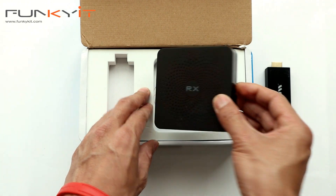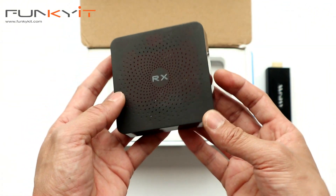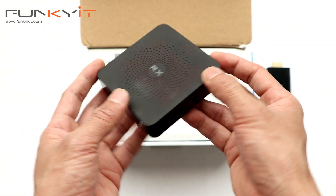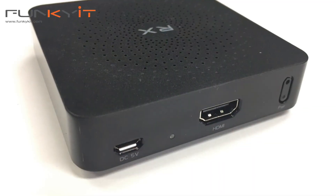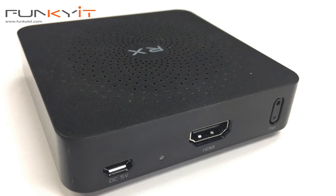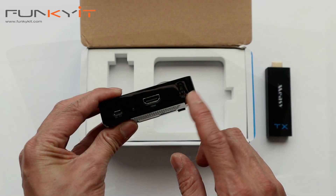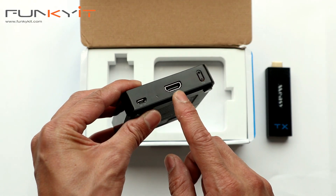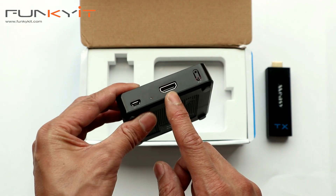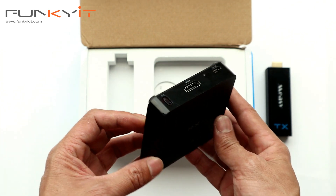The receiver is a square, quite compact unit with USB power and an HDMI output, plus a pair button to pair it with the transmitter. The HDMI output plugs into your monitor or TV to deliver the signal.